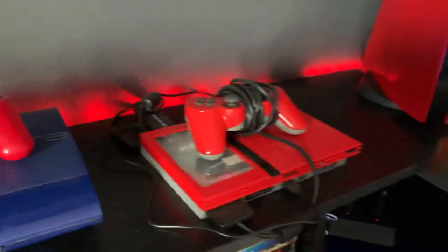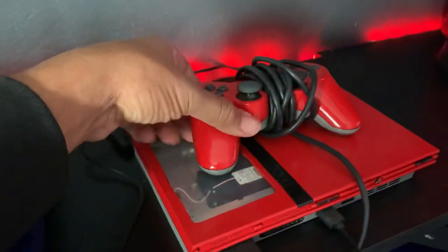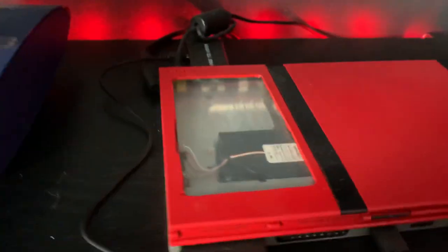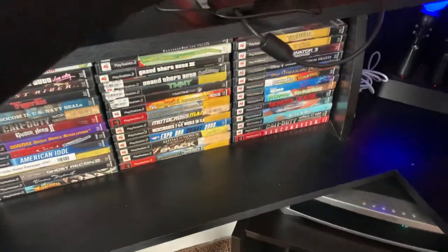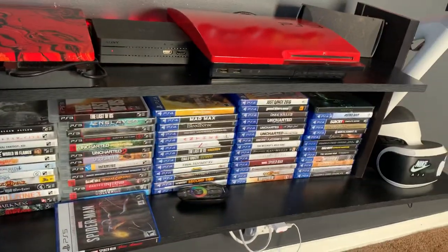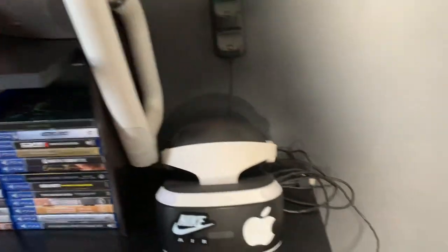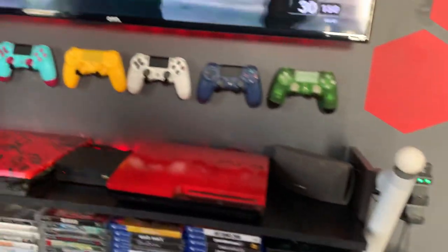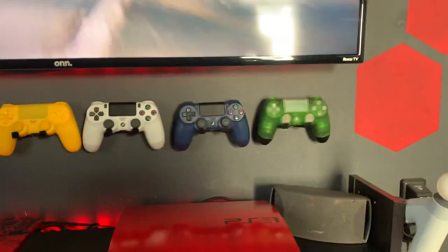My PlayStation 2 is custom — did it myself, did the controller and the system. I've got some PS2 games, PS3 games, PS4 games, and my VR which I haven't played in a while, plus my PS4 controller.